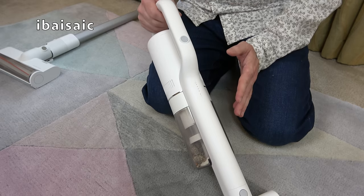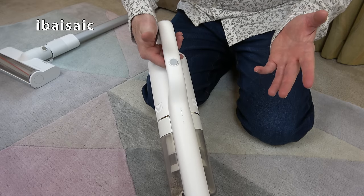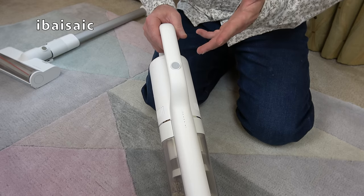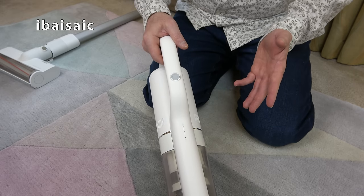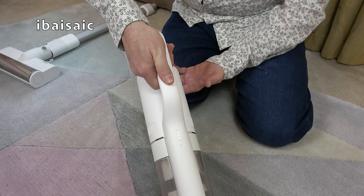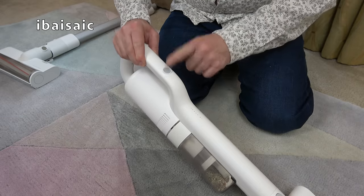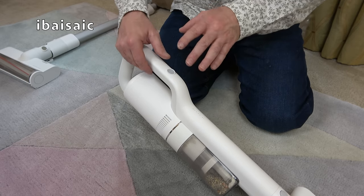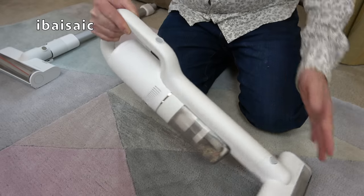One thing that's very annoying is the delay when you switch the machine on and off. It doesn't switch on as soon as you press the button — it waits. And when you press the button to switch it off, it doesn't switch off straight away. I want to throw this out the window. I'm sure I'd get used to it. I do have a SIBO upright that does pause before it starts up — a slow start motor — but this is more annoying than that.